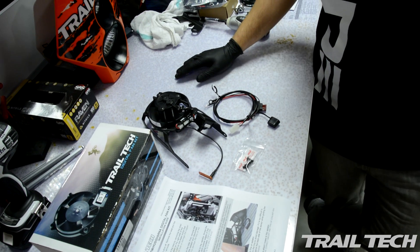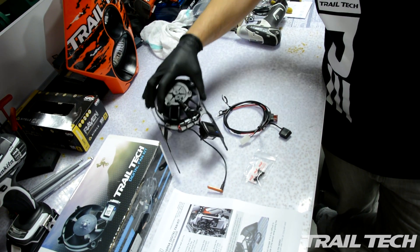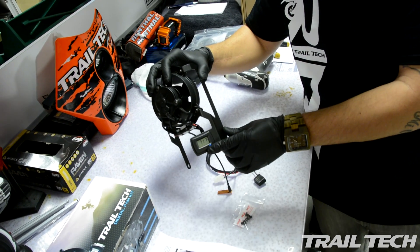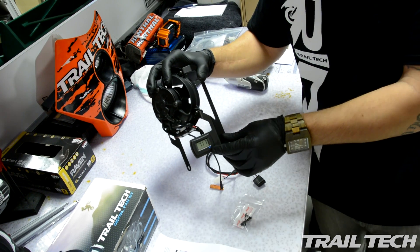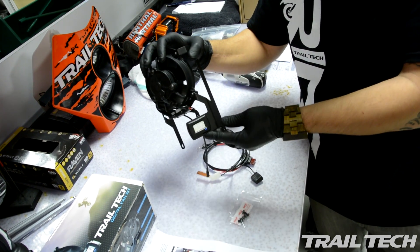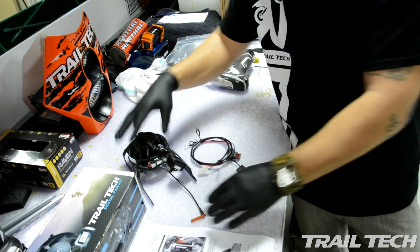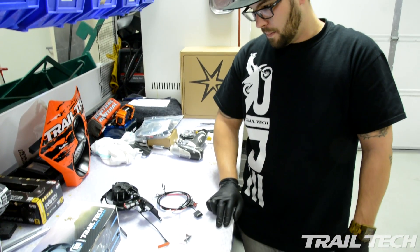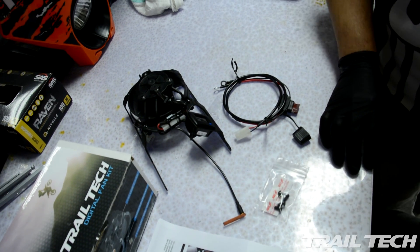Next up we're going to install the Trill Tech Digital Fan Kit. Basically what you have here is a bracket with a small fan and a TTV temperature gauge that also triggers the fan when to come on and off. You will program the temperature you would like it to trigger the fan at and basically leave it alone. They are backlit as well. Your wire harness is included and your hardware. Installation for this should take no more than about 35 to 45 minutes.